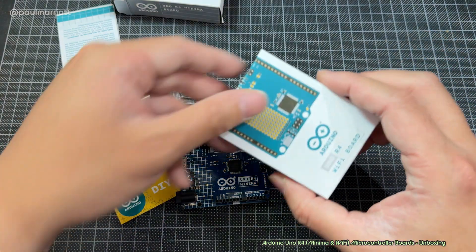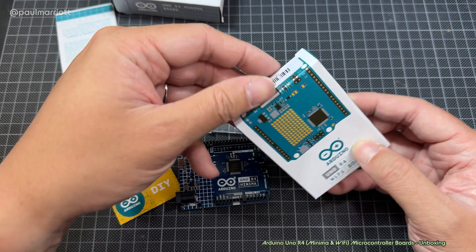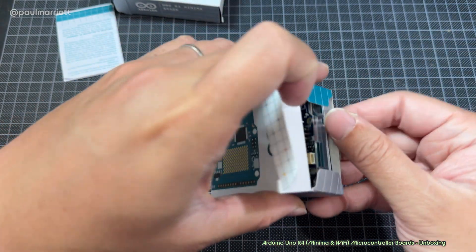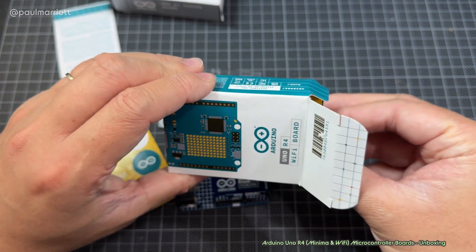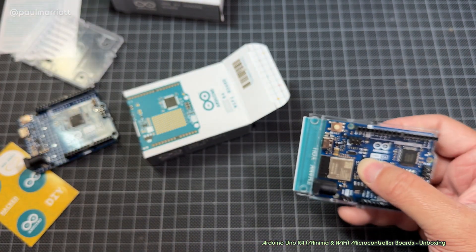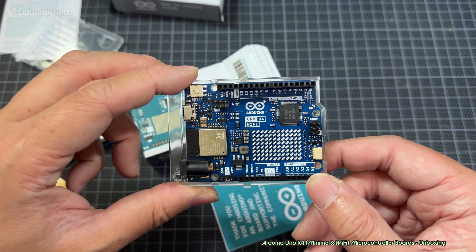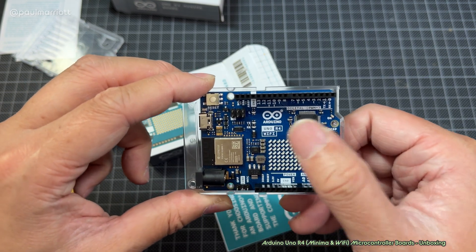Now let's open up the Wi-Fi board and compare. There's a load of LEDs on the front of it. First impression when I look at this, it looks kind of similar to the micro:bit, except there's more LEDs across and down.